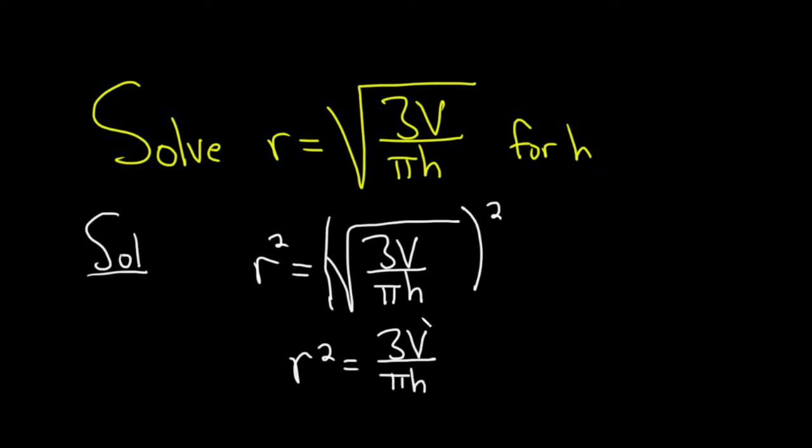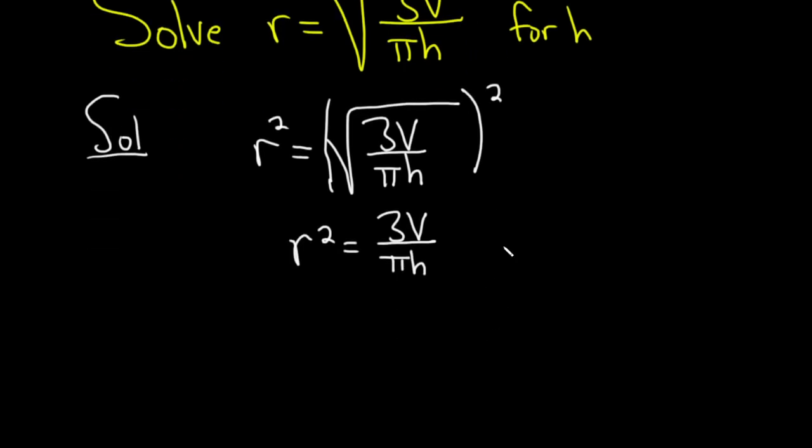And again, we're looking for h, but it's down here on the bottom, so it would be nice if it wasn't. We can clear all of the fractions at this point by multiplying both sides by pi h. Everything cancels, and we have pi h r squared equals 3v.